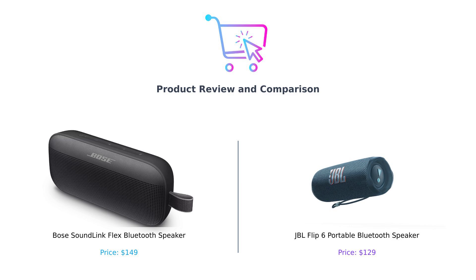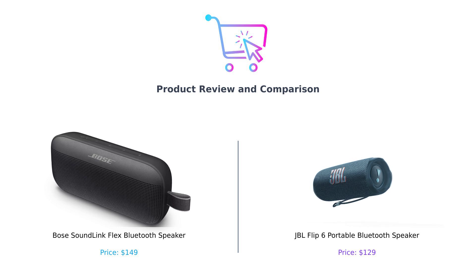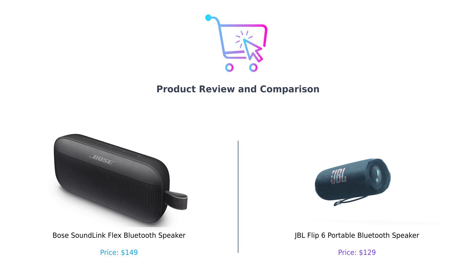Today, we're diving into the world of portable Bluetooth speakers. Specifically, we're putting the Bose SoundLink Flex against the JBL Flip 6. On the left, we have the Bose SoundLink Flex, known for its impressive sound quality and durability. And on the right, we have the JBL Flip 6, celebrated for its deep bass and party vibe. Let's see which one deserves a spot in your backpack or your beach bag.